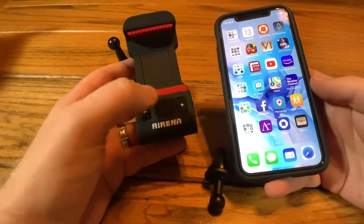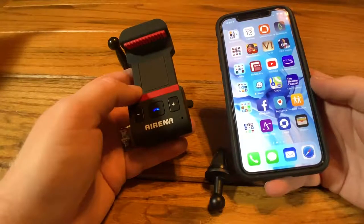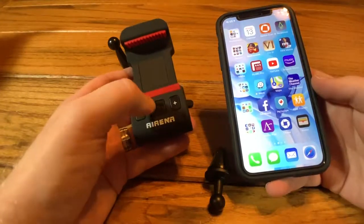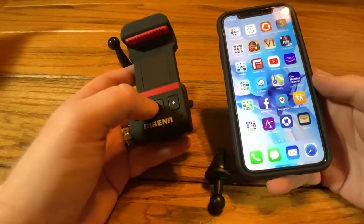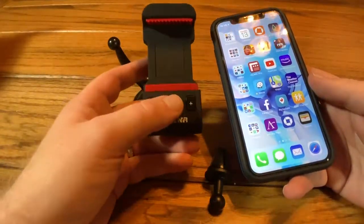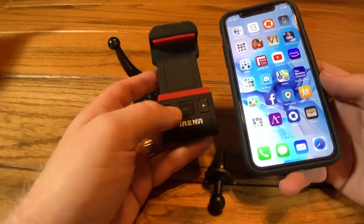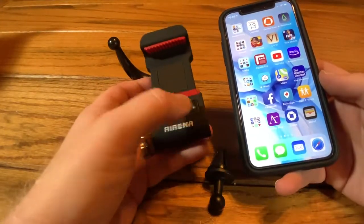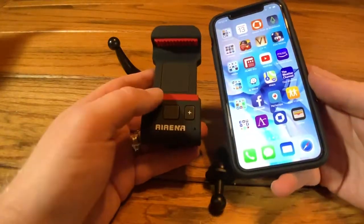Let's test out the functions. This is the multi-function button, so let's see what happens when we press it. Interestingly enough, that seems to serve as play and pause for the music app on your phone, but it's playing out of the speaker on the phone, not out of this speaker — so I don't really know what good that is. On the music, the volume buttons don't seem to do anything either. I don't see much use for that, but the functionality is there.